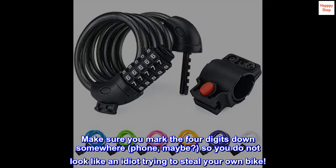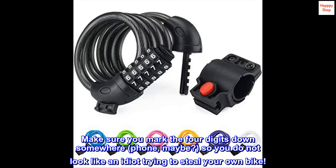Make sure you mark the four digits down somewhere — on your phone, maybe — so you do not look like an idiot trying to steal your own bike.